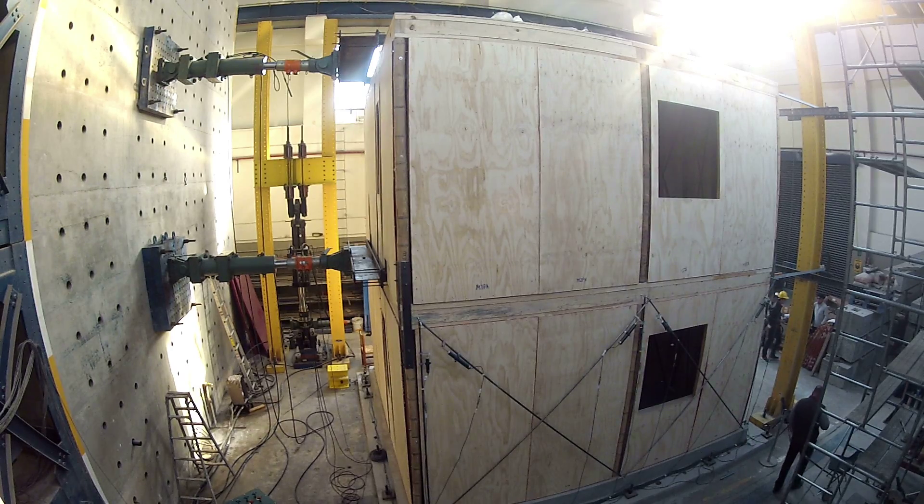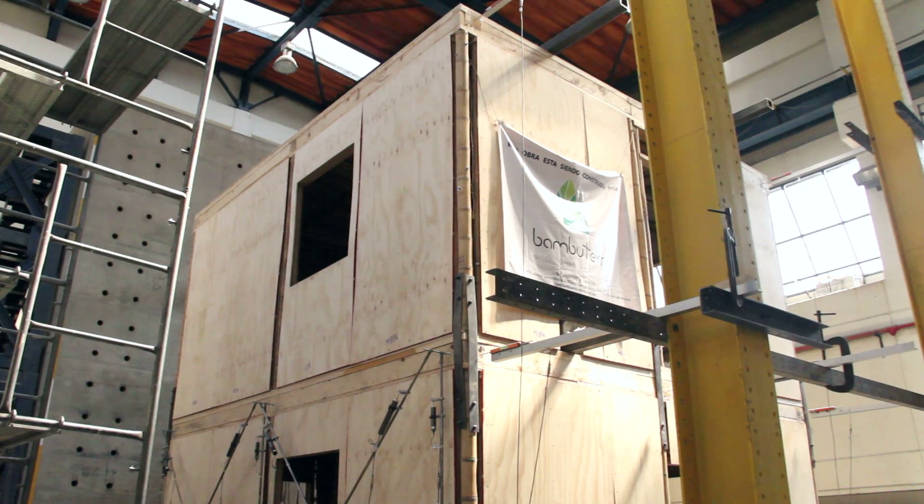We have worked a lot with walls — simply the wall — but now a complete structure. It is a bit expensive to make a complete structure. I think this is one of the first 1-to-1 buildings that we have tested in the Altiplano.